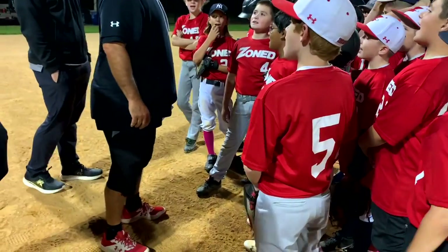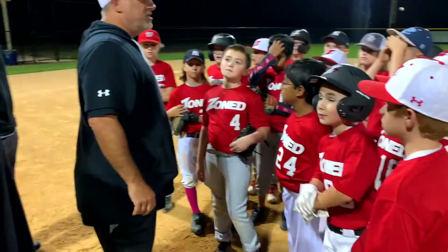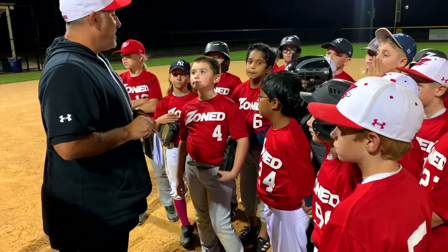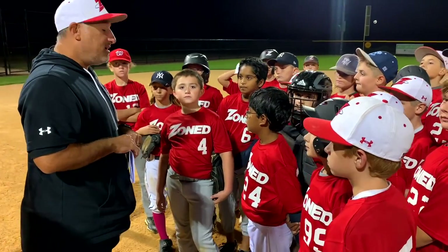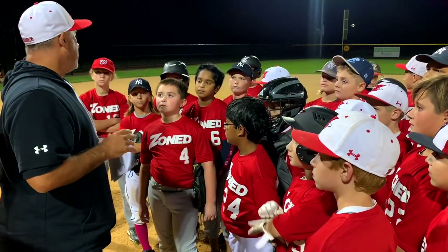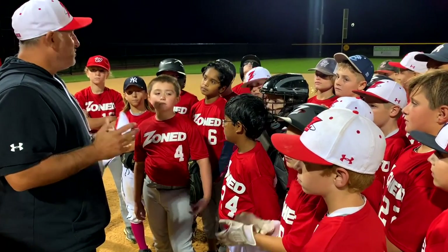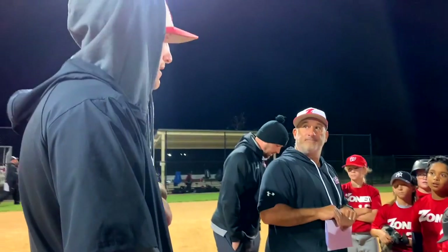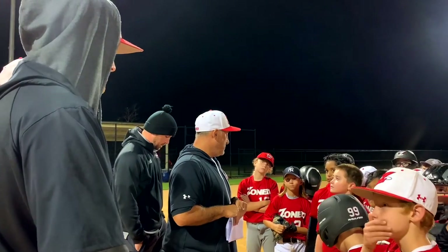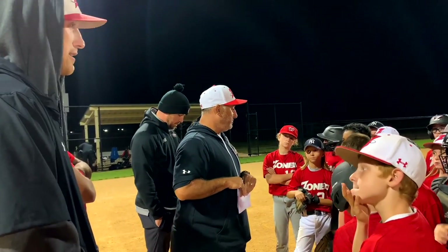You guys have fun? Yeah! That's the most important thing. You guys did some good stuff tonight — you guys like to hustle on the bases, that was great. It always makes it a tough decision for us when you guys do so well. You just gotta kind of push us to the players that deserve to be here. You guys came out here, everybody was hustling on and off the field, focused on the game.